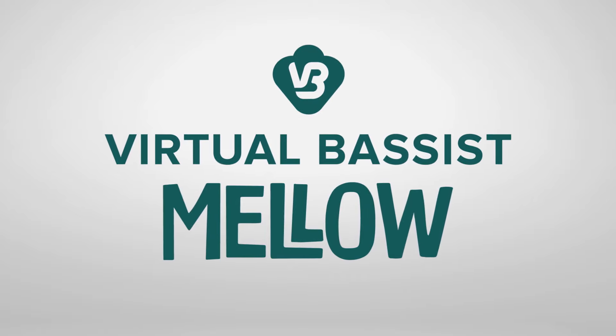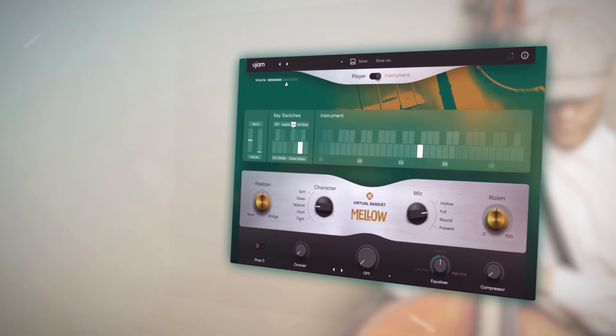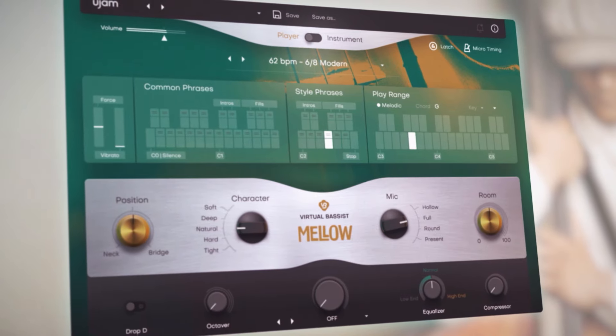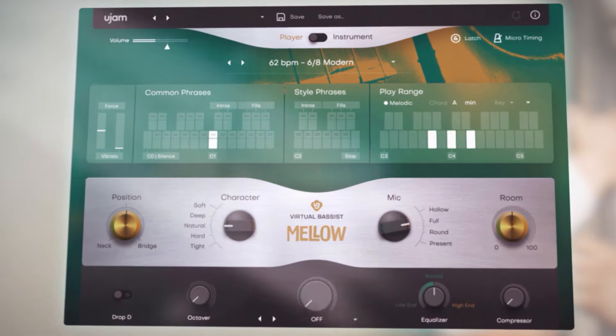Introducing Virtual Bassist Mellow by UJAM Instruments. Smooth and organic fingered acoustic bass, playing soulful acoustic styles that drip like sweet and golden honey.